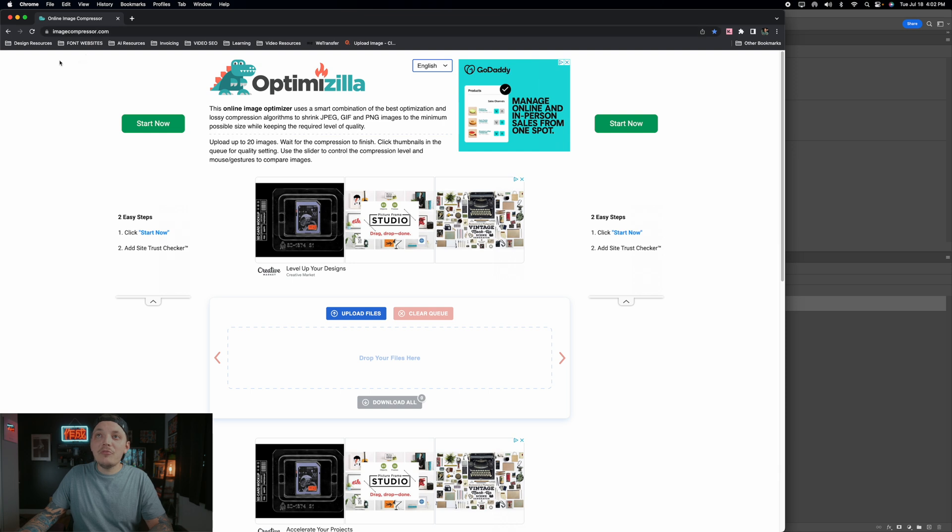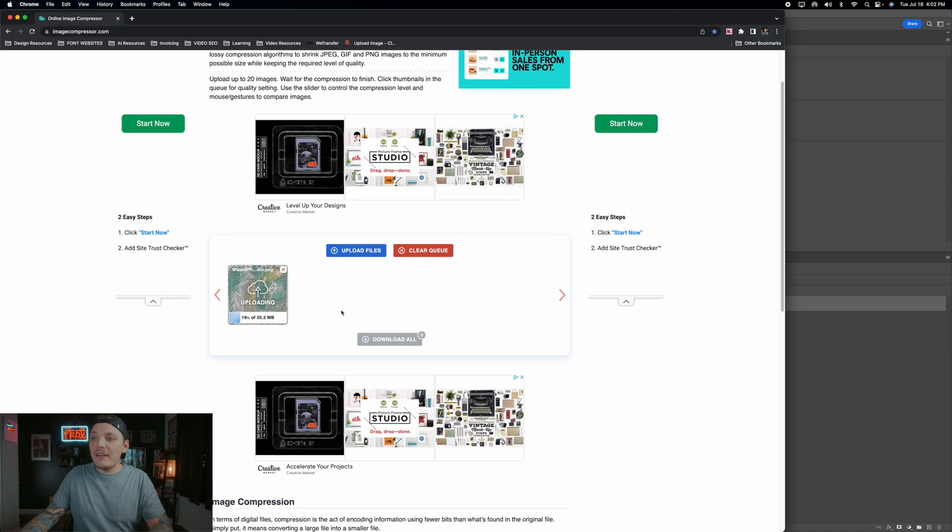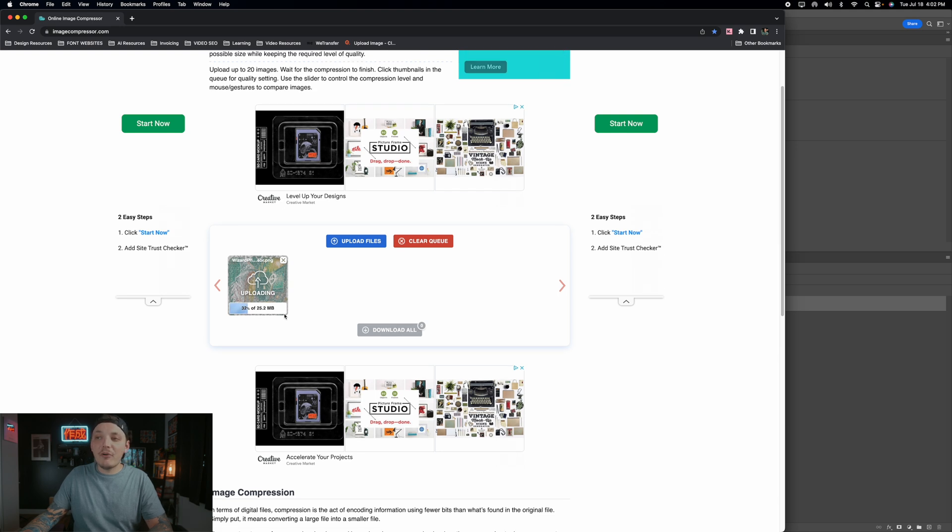There are many free image compressor websites, but one is imagecompressor.com. Upload the high-resolution file — 'wizard print before compressor' — and it will automatically compress it. Save the compressed file; that's the one you'll link as your print file.